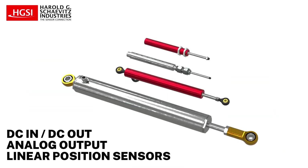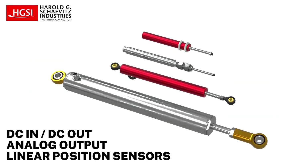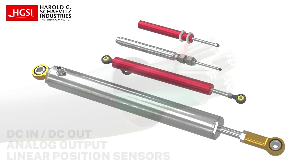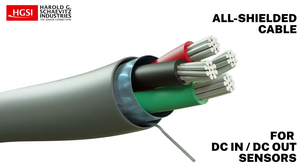For DC-in, DC-out analog output linear position sensors, such as an LVIT, DC-LVDT, or potentiometer, it is satisfactory to utilize an overall shielded cable.